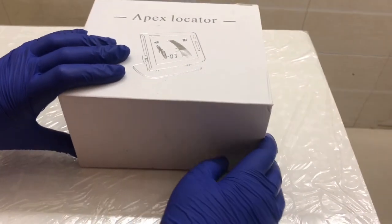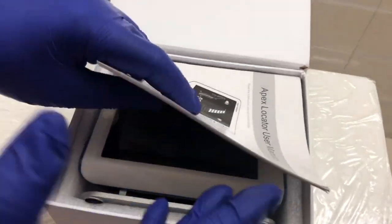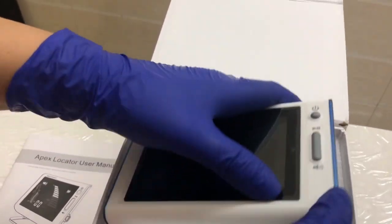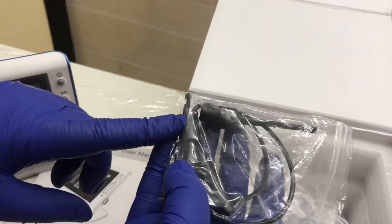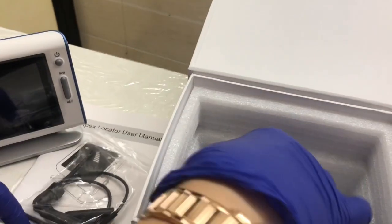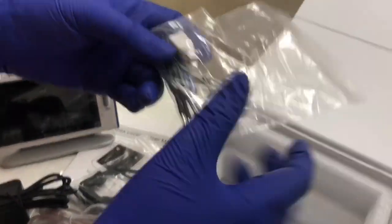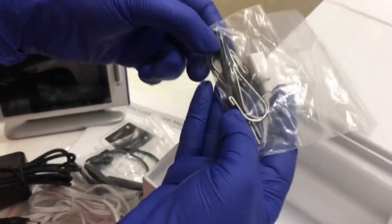Let me just unbox this quickly and tell you what's inside. There is one manual, a colourful LCD screen, auto-clavable file kit, measuring wires, one adapter, tester, lip hook, and touch probe.